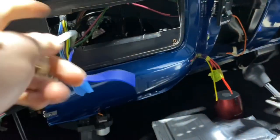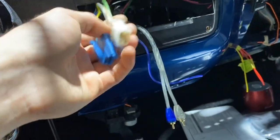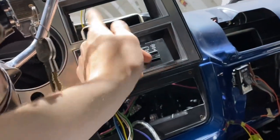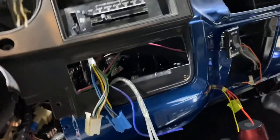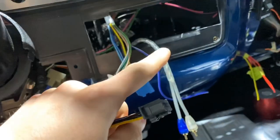I have my RCAs ran to the back, remote wire ran, these are the speaker wires. My power and ground are actually up here — I need to lengthen them and bring them down to here, and then I need to wire this plug on for the deck. So that's going to be the first step.